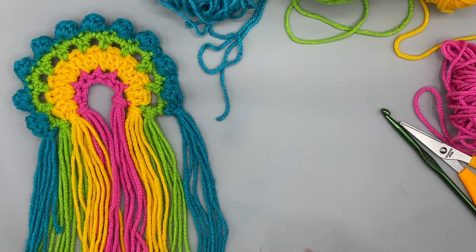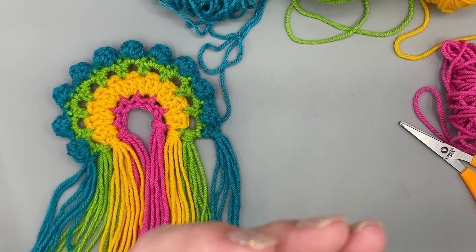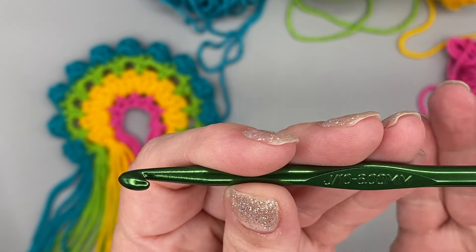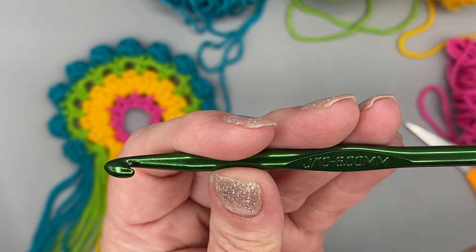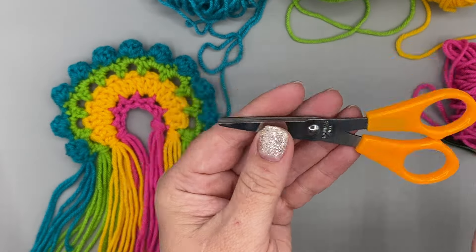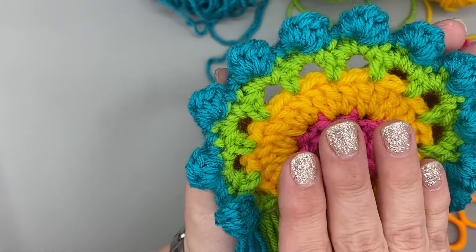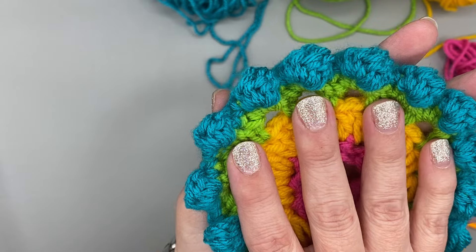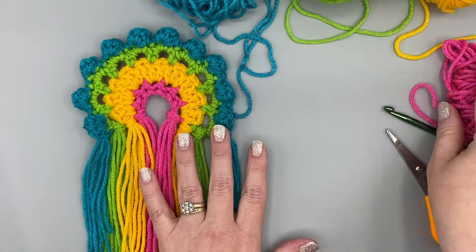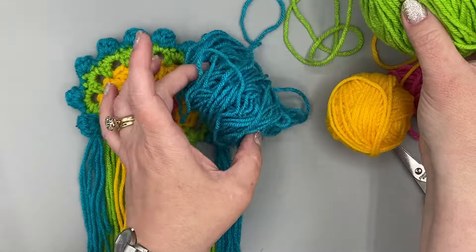Let's get started, but first let's talk about our supplies. We're going to need our crochet hook — I've been using this J hook, size 10, six millimeters. This is the one I've been using for a lot of our projects. It's one of my favorites; it makes a really nice size loop. I've got a pair of scissors and I've got my colors of yarn. For my project I've chosen pink, yellow, lime or lemon green, and a turquoise — but this is your project, so what colors will you choose? You'll want four colors.